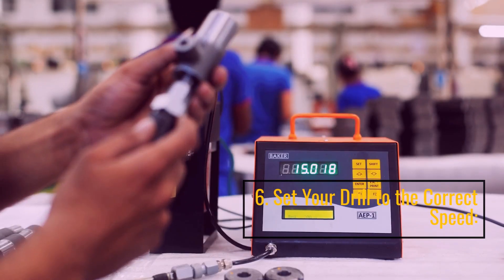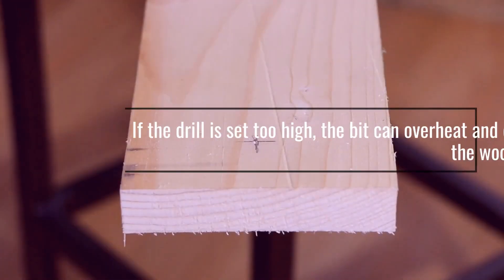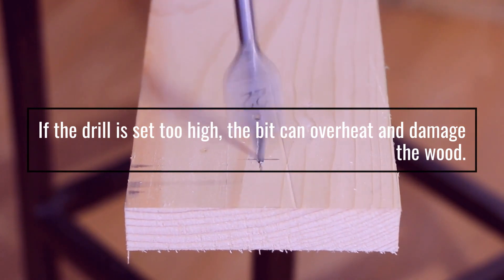6. Set Your Drill To The Correct Speed. If the drill is set too high, the bit can overheat and damage the wood.